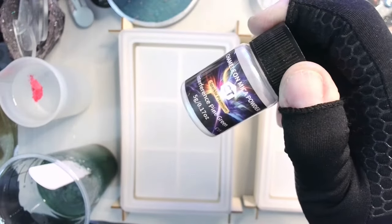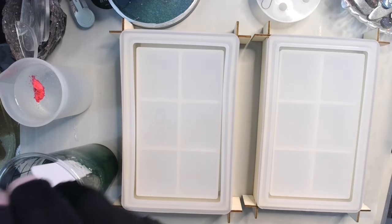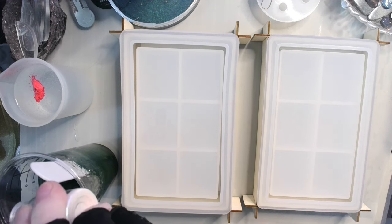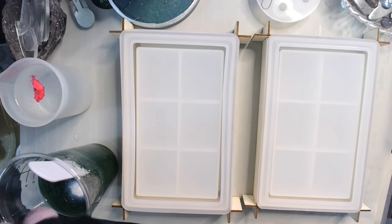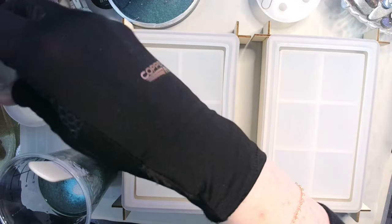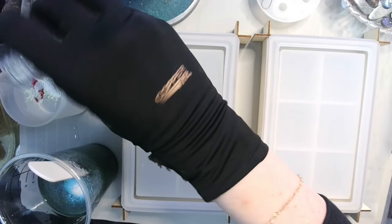So to the green I'm going to be adding a little bit of my chameleon mygarve powder in Interference Pine Green - just a little bit. And then in the top I'm going to go with a little bit of interference in gold. Just a little bit.